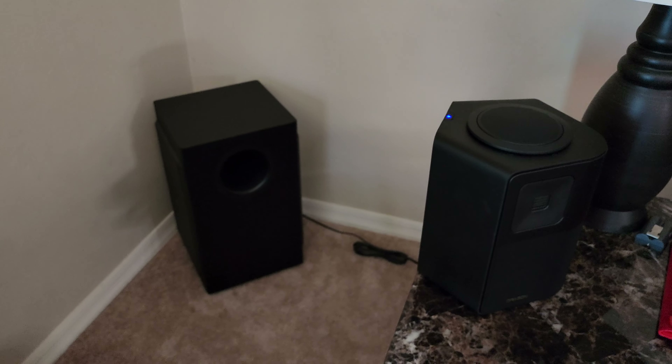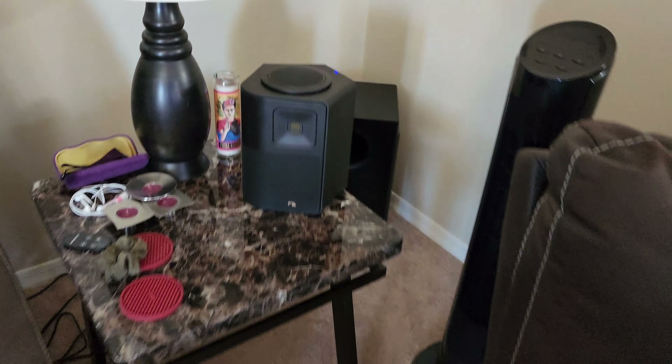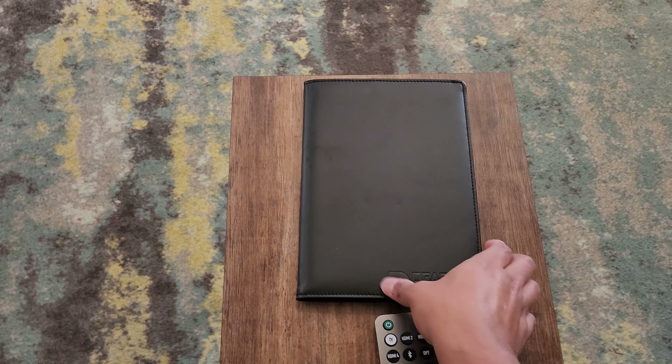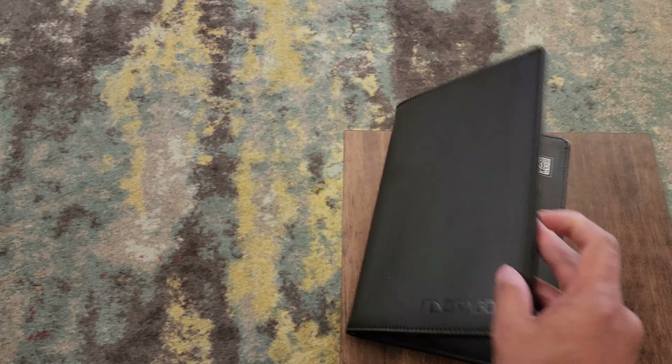Here is the surround speaker and the right subwoofer — and it's the same with the left speaker and left subwoofer. In the box you also get this leather folio which is a quick start guide and the actual owner's manual. It's a really high-quality leather folio.